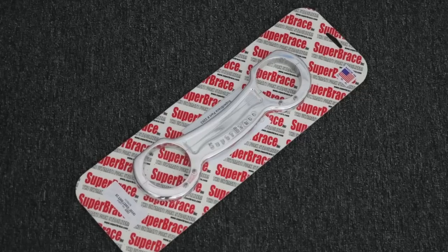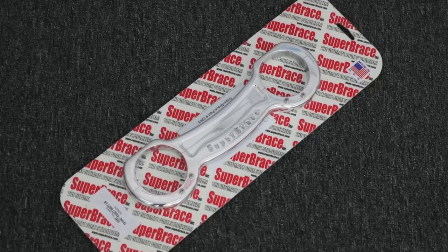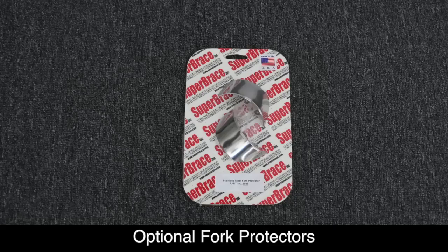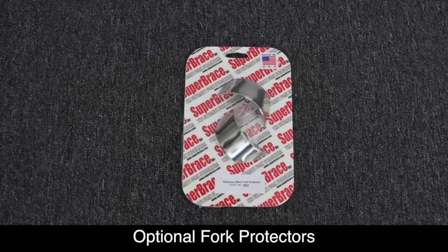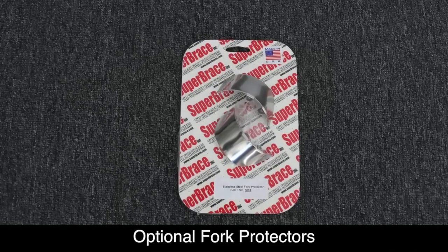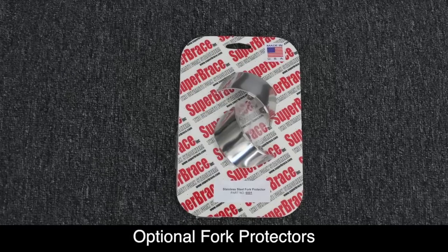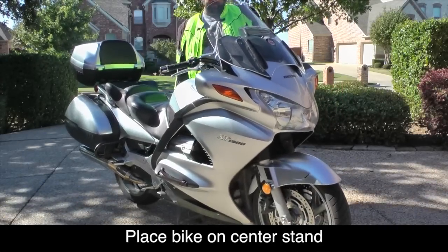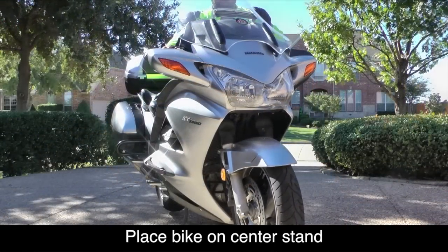Before we start, make sure you have the correct Super Brace for your year, make, and model of motorcycle. We also highly recommend the use of the optional stainless steel fork protectors because we're going to be removing the OEM plastic fork protectors. Place the bike on the center stand and turn the front wheel so it's facing straight ahead.